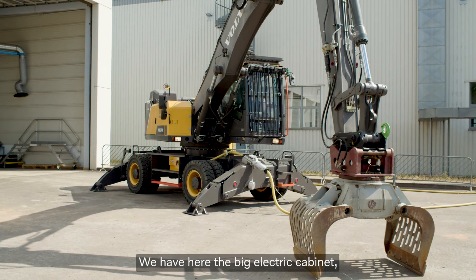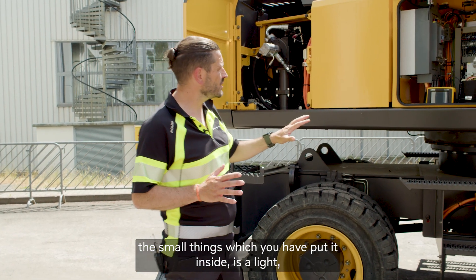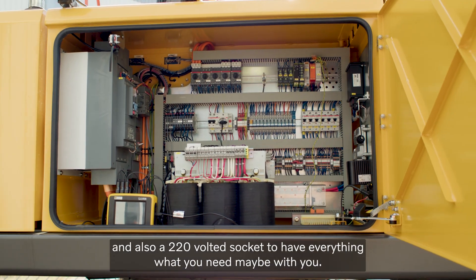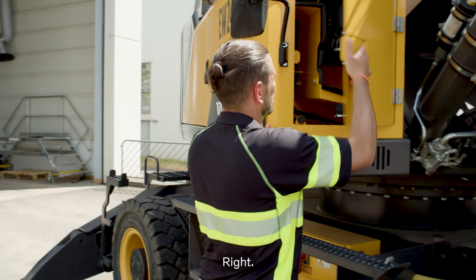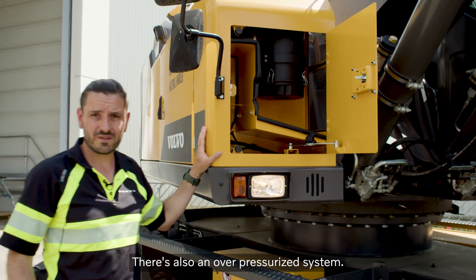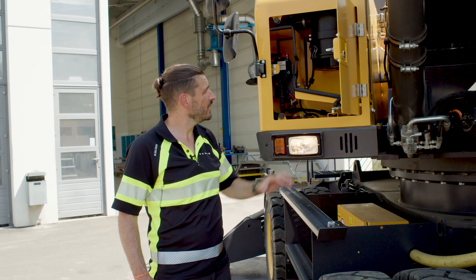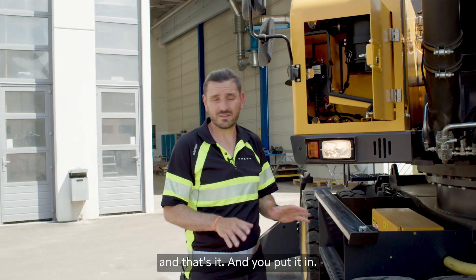We have here the big electric cabinet where all the fuses and everything comes together. Inside we have a light and also a 220 volt socket for anything you might need. It's also an over-pressurized system. It's positioned so you can easily reach it from the ground — you can pull out the filtration, clean it with an air gun, and put it back in.